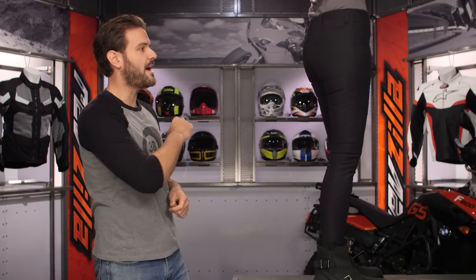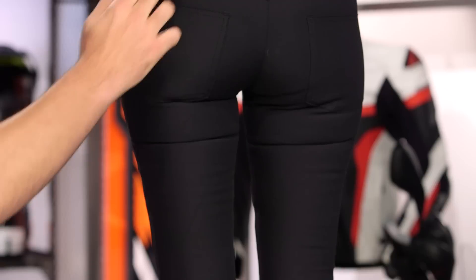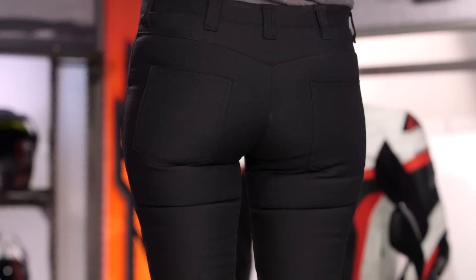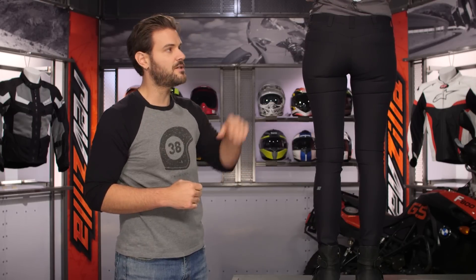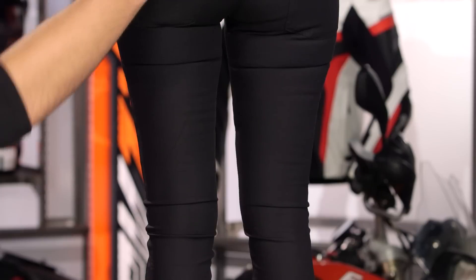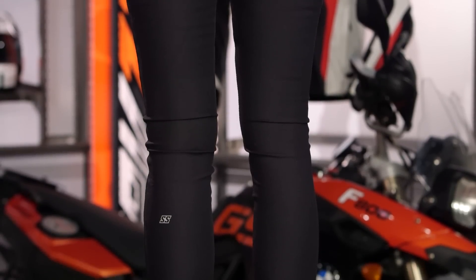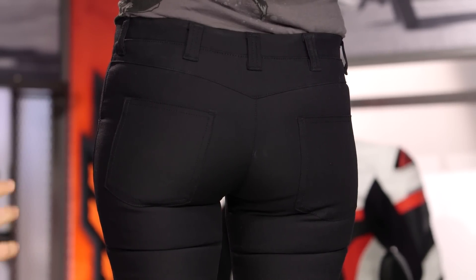One thing to note from the back is that if you are using a belt with this, they give you multiple belt loops across the back. I like this because if you're in more of a full tuck with your riding pant, it just helps diffuse the pressure of where the belt is pulling rather than one fine pressure point. The back pockets are also purely for style — they are not functional, you cannot stick anything in there.